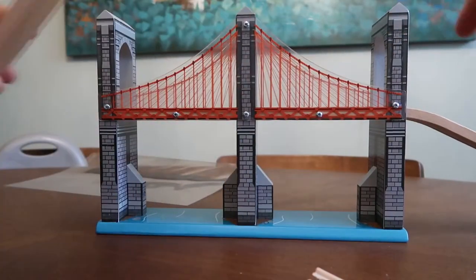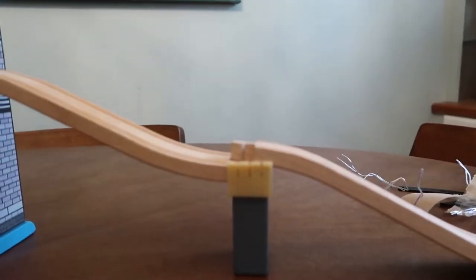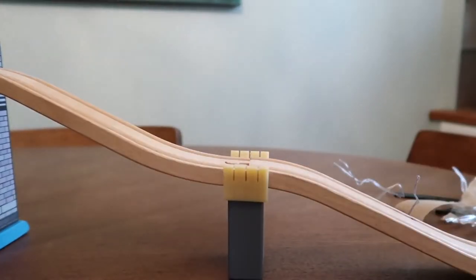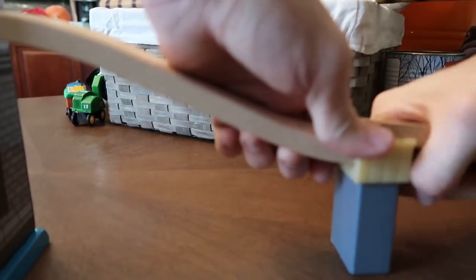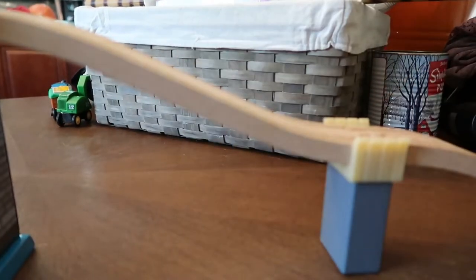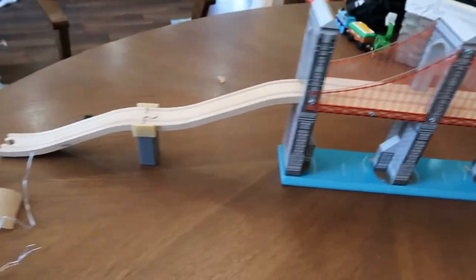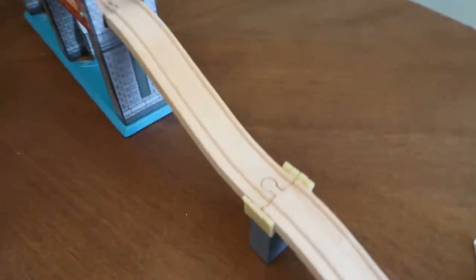It takes a little bit of force. When we're doing this you can kind of see over here — we're going to click this one into place, which may be a bit challenging. Oh, it went pretty easily! There we go. A really cool, really big bridge. It's going to be a lot of fun to play with.